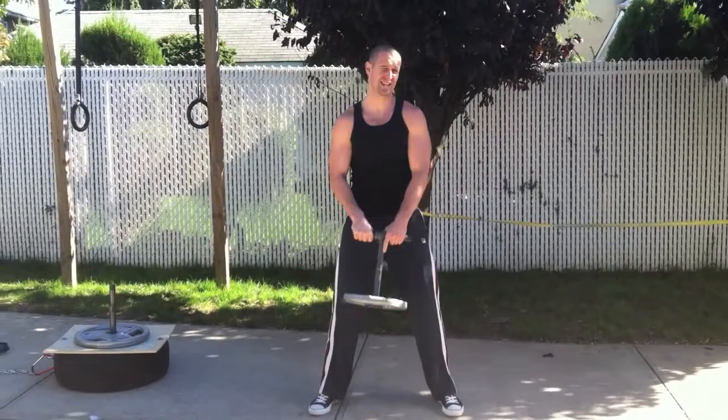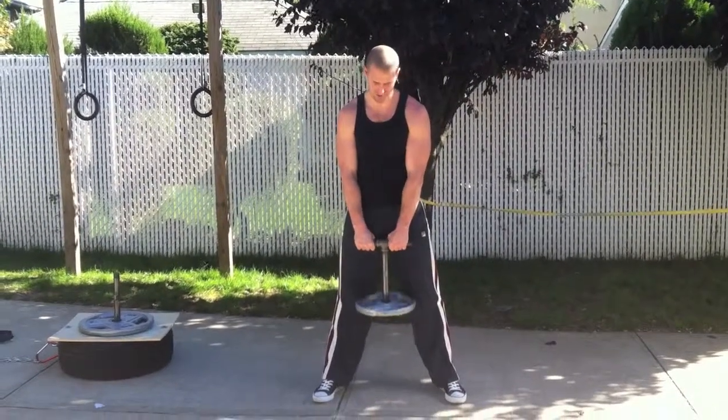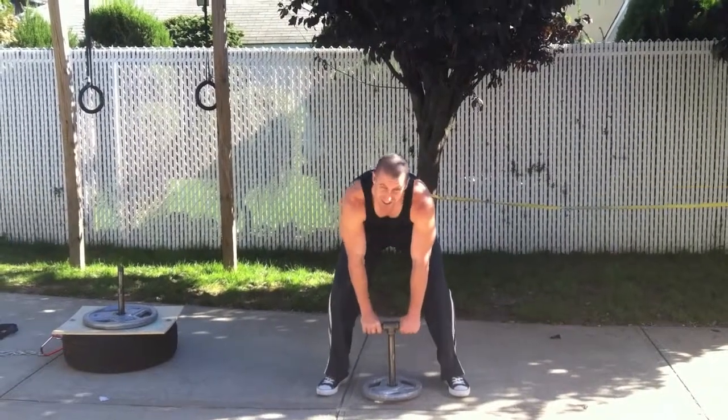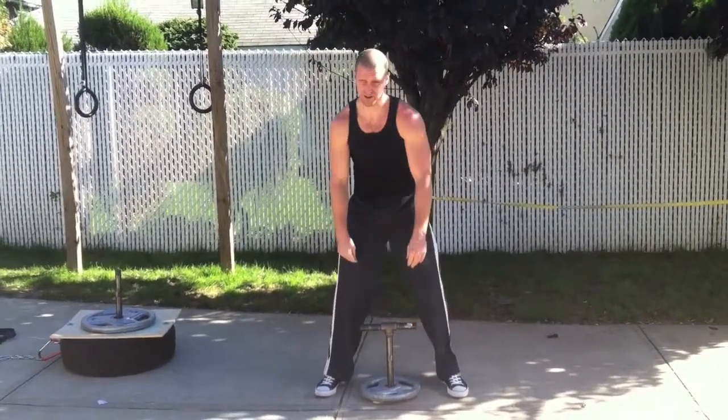That's a good alternative to the deadlift as well. The G-force on it increases the feeling of the weight. So start light but go as heavy as you can and you'll get an incredible workout.